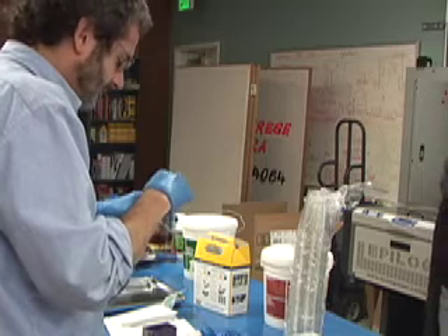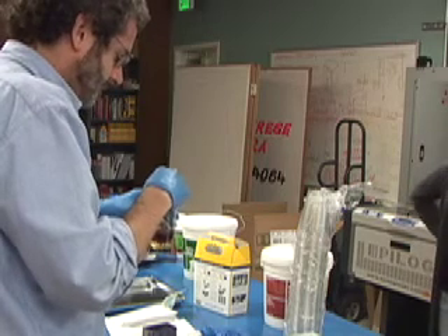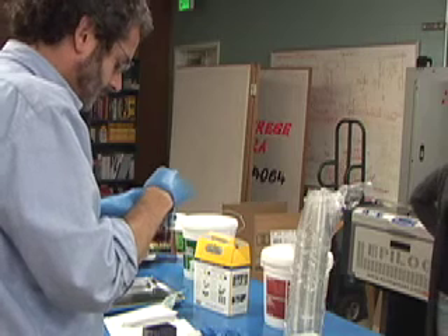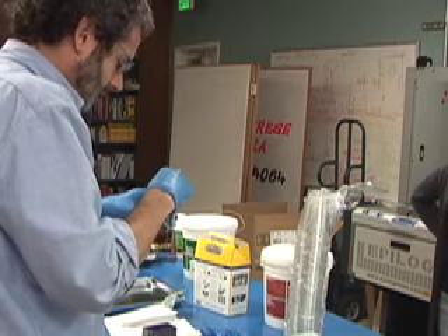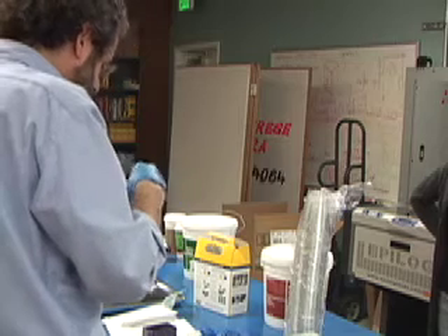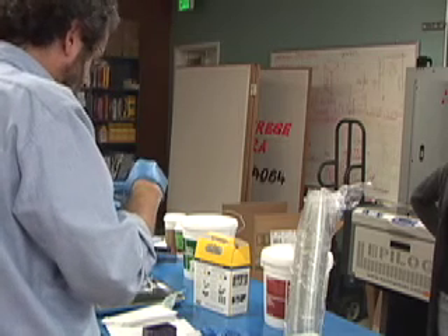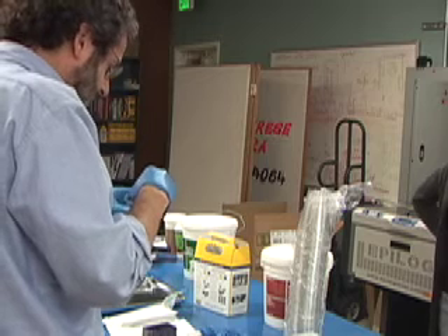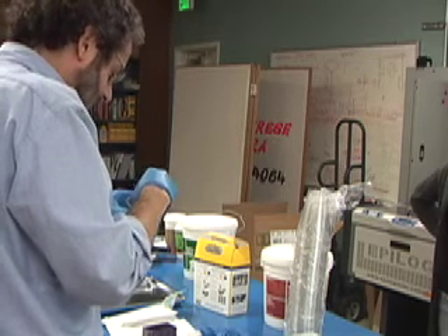This is going to go in at 150 degrees. I don't know if the plastic cups are okay at 150. You know what — rather than that, we should make a little aluminum foil mold instead, because I don't know if the cups will melt at 150.